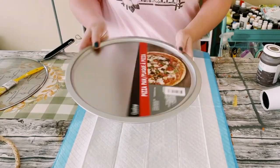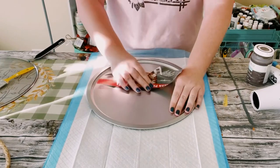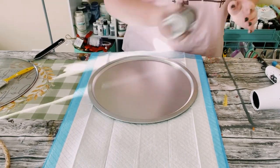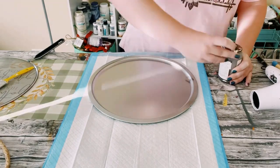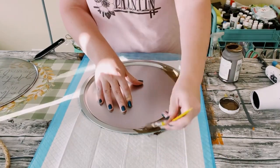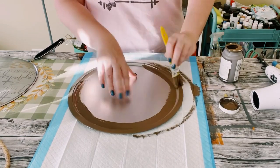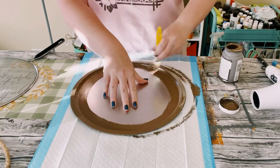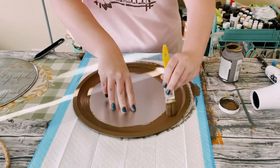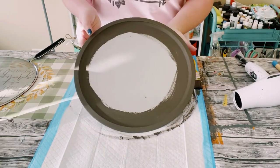I first grabbed a pizza pan from Dollar Tree. Go ahead and take that sticker right off, then I'm using Waverly chalk paint in the color truffle and I'm just going to be painting the outer edge of that pizza pan. You don't have to fill up the middle section because I'm going to go over that with something else later on. I did end up doing two coats of this. You want to dry the first coat before going on to the second coat, and then just allow everything to completely dry.